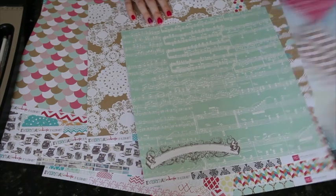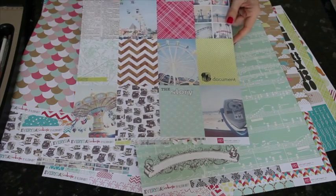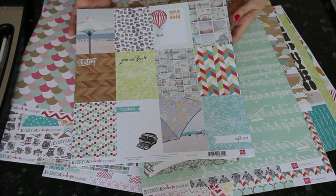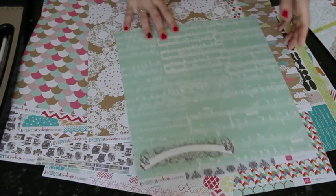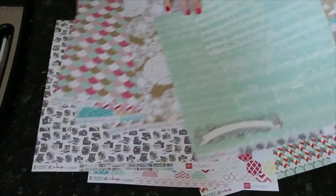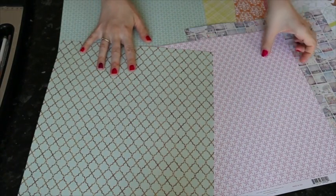Today I'll see if I can demonstrate that concept with a new page for you, and I'll be using the new Everyday Eclectic Collection from Echo Park. It's brand new in the store, and it will coordinate really well with any Handley screen print stash you might already have, as it's designed by Allison Craft, the same designer behind Handley's scrapbooking products.